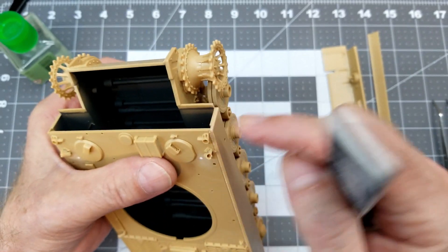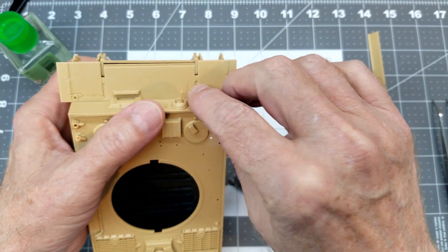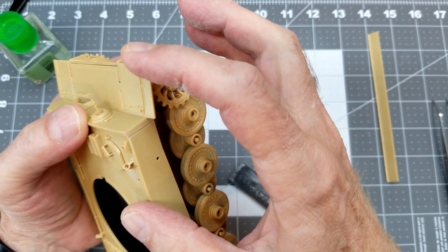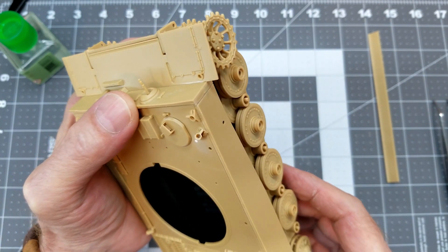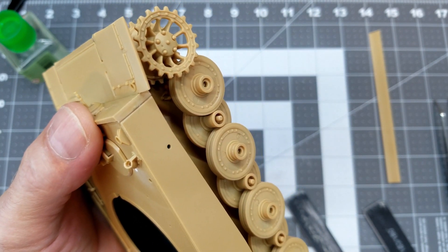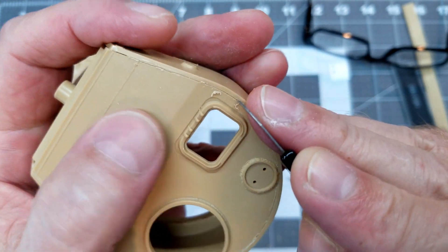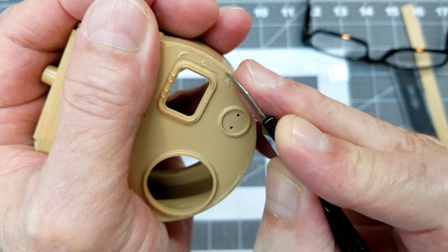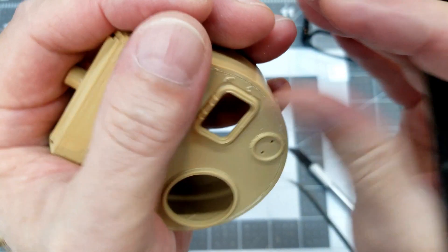I've not made weld seams before on this channel — I've only done it maybe two other times — so we'll see how well this works out. Lots of test fitting of course; you want to make sure everything is lined up before you commit to glue. You can see the groove we have there, and that's where we're going to lay in our weld seam. On the turret the plates fit really tight, so I'm having to use a scriber to cut a little groove to get started.